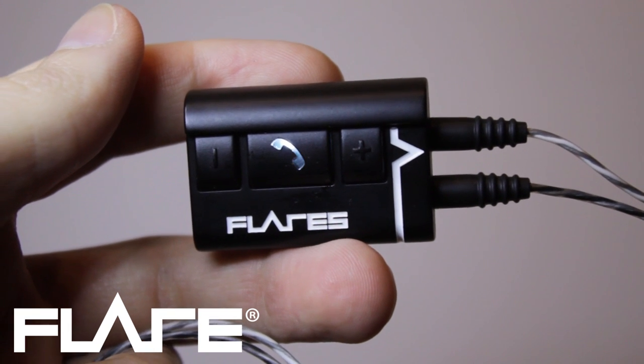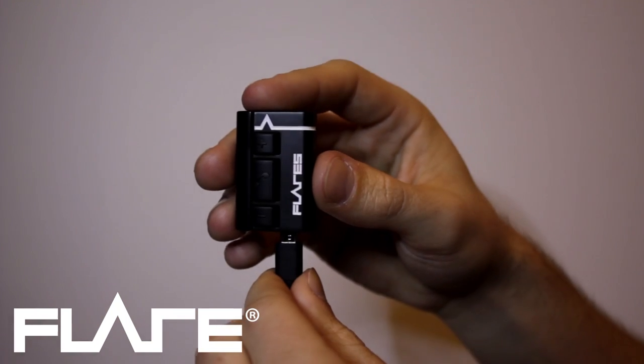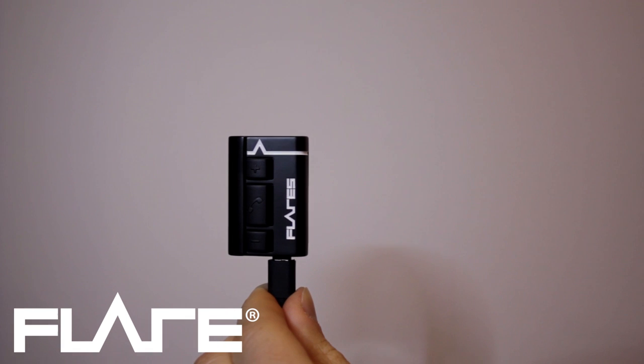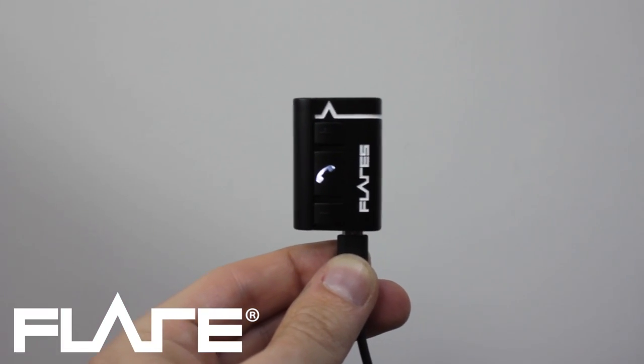When the battery is low, the device will flash blue. While charging, the blue light will be continuous. Once the device is fully charged, the light will become white.